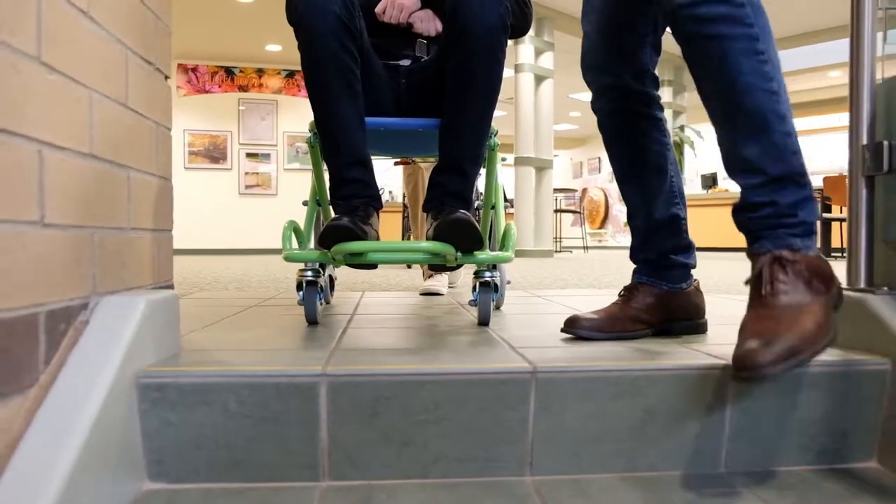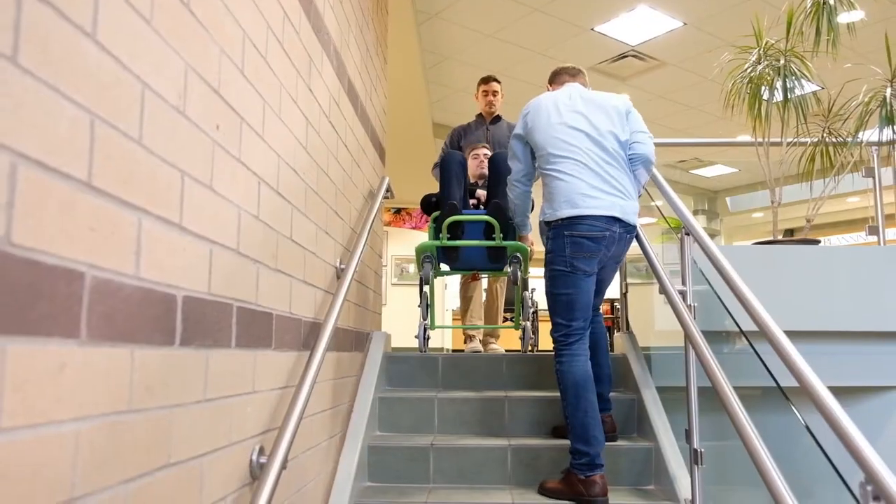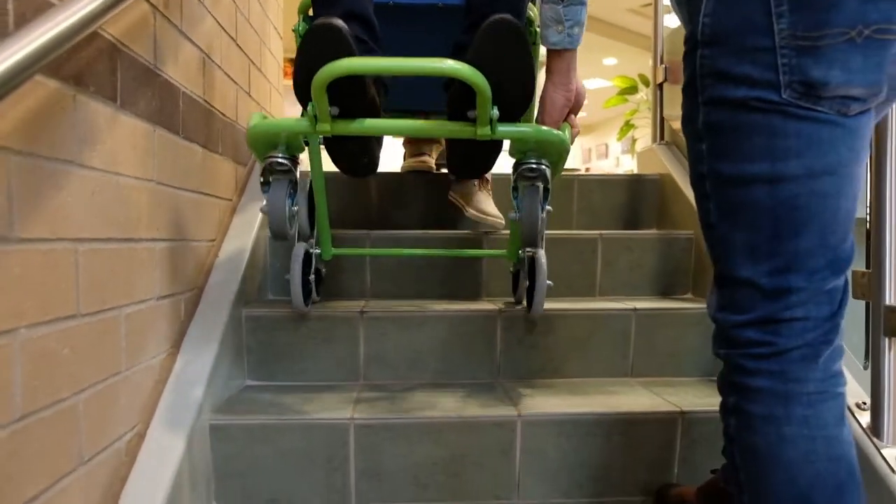Once at the stairs, one person should hold the handle at the rear of the chair and one or two people should hold the lifting handles at the bottom of the chair. Maneuver the chair slowly and confidently down the stairs.